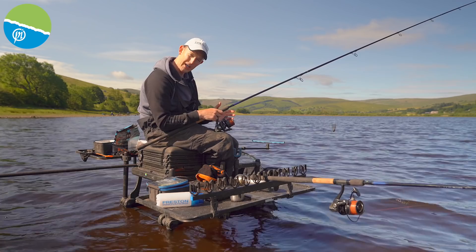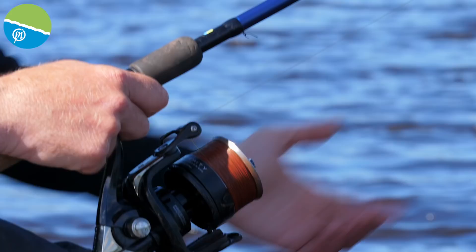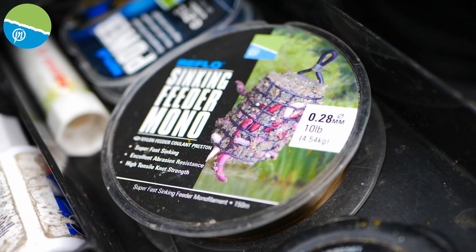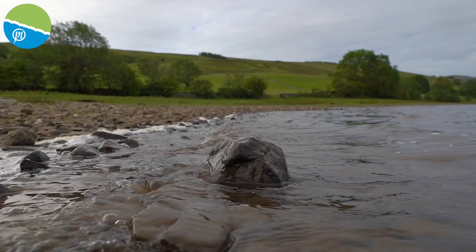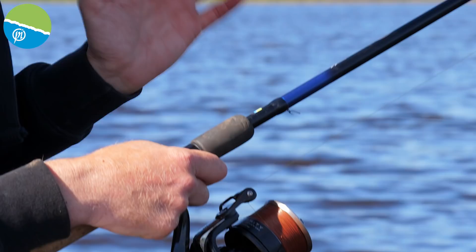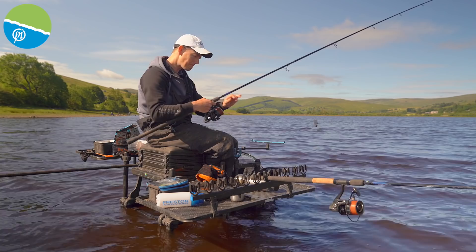I've actually gone for 08 braid today because I'm trying to maximise the distance. I'm a big fan of those thicker braids — 012 is what I use for probably 95% of my fishing — but when I'm going that extra distance I need that thinner braid. The 08 braid will help reduce the drag and get the feeder there with this wind in my face. I've got a shock leader on — 10lb 028 sinking feeder mono, really strong. I've got seven metres of that shock leader attached with a three-turn water knot.